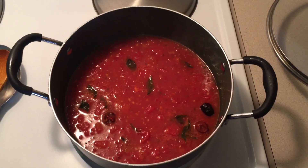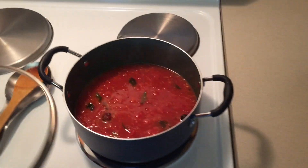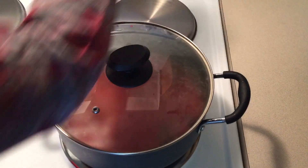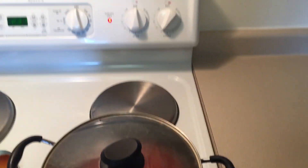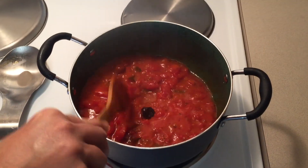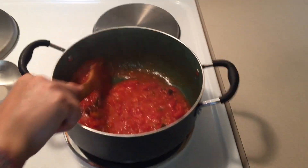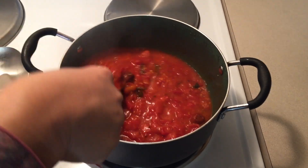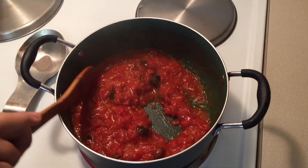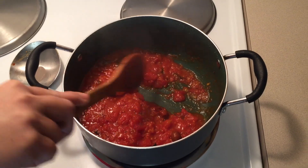Cook the tomatoes on medium flame and cover with the lid. Remove the lid and give a stir. Cook the tomatoes until they turn soft and mushy. Remove the lid, stir the gravy, and continue to cook until all the water evaporates and the oil separates.